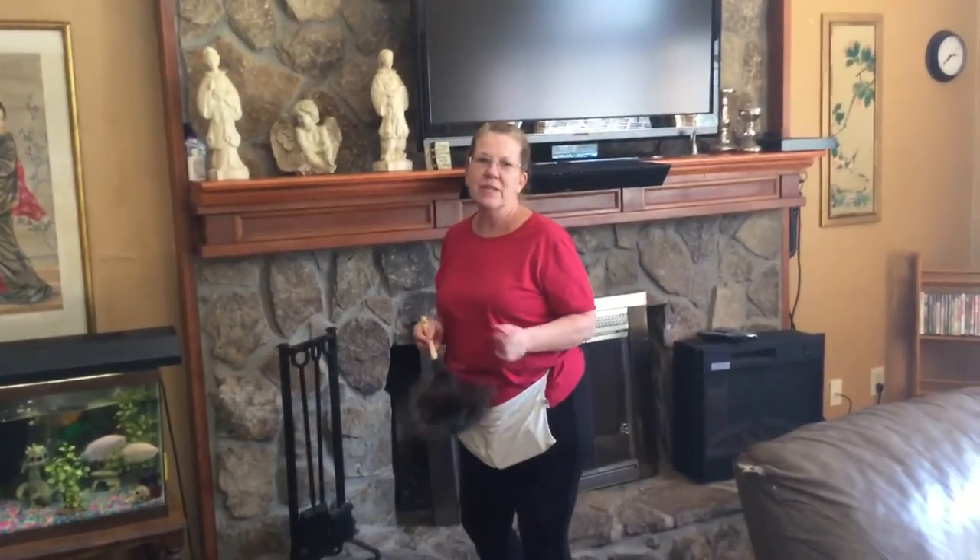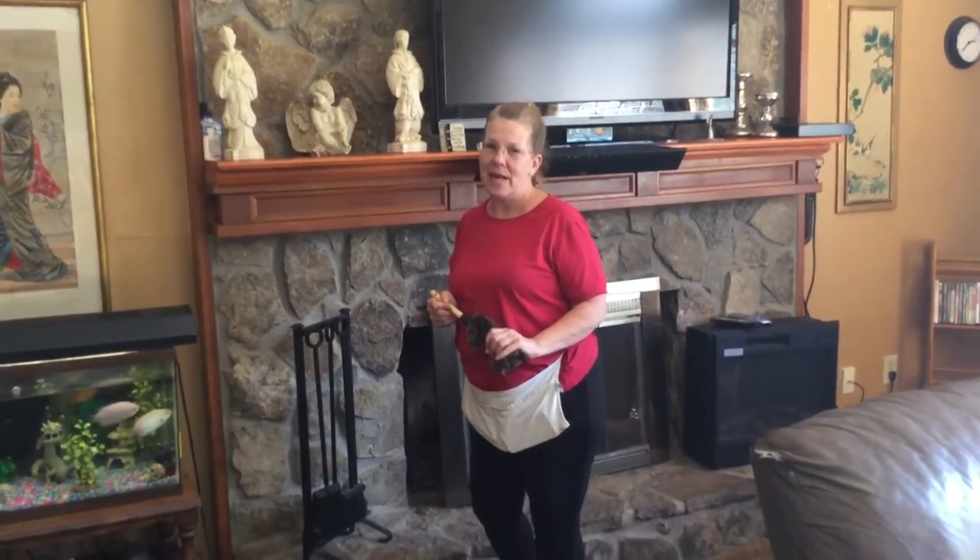Hi, I'm Jenny with Ms. Jenny's Cleaning Service outside of Atlanta, Georgia, and today I'm going to show you how to properly use a feather duster.